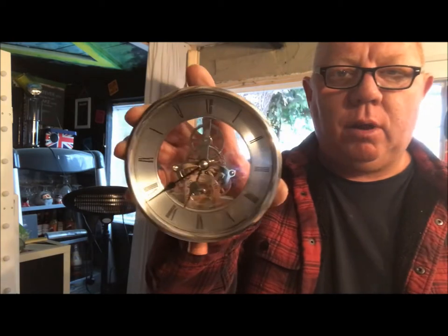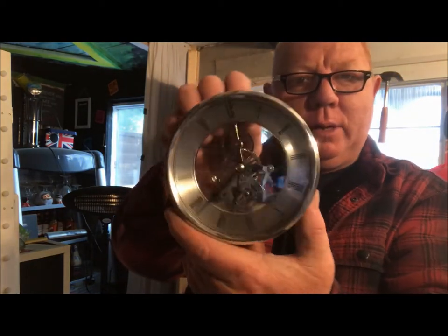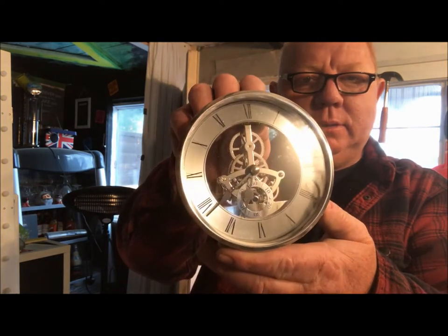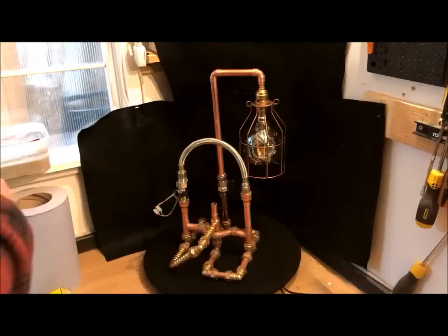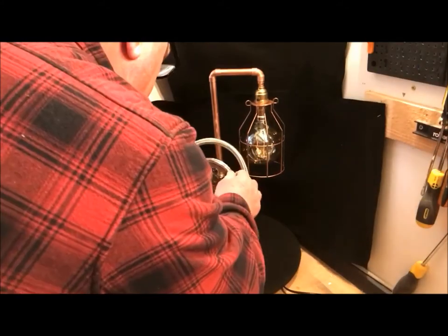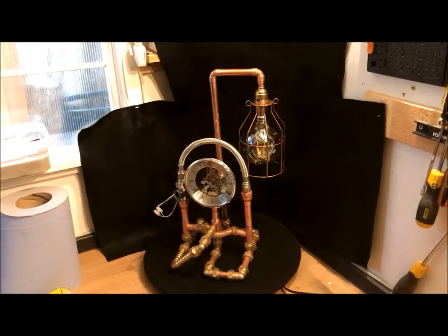Also, off of eBay I've got myself a little clock. I've taken the casing off of it because I don't want that — that's all I want, it's the only bit I'll need. I think they look rather smart inside. Let's put it in, shall we? There we go — what do you think of that?